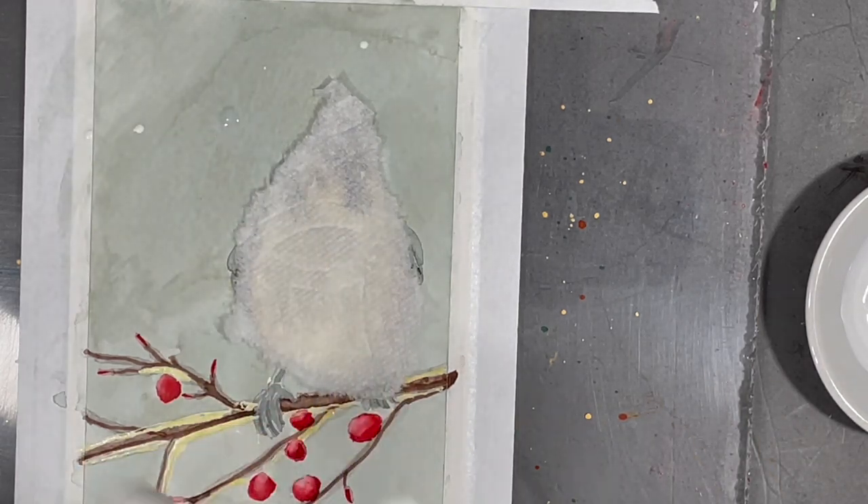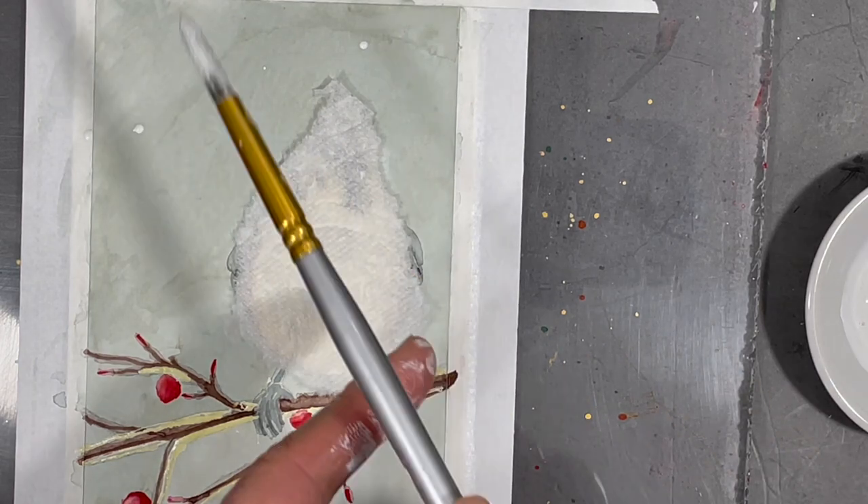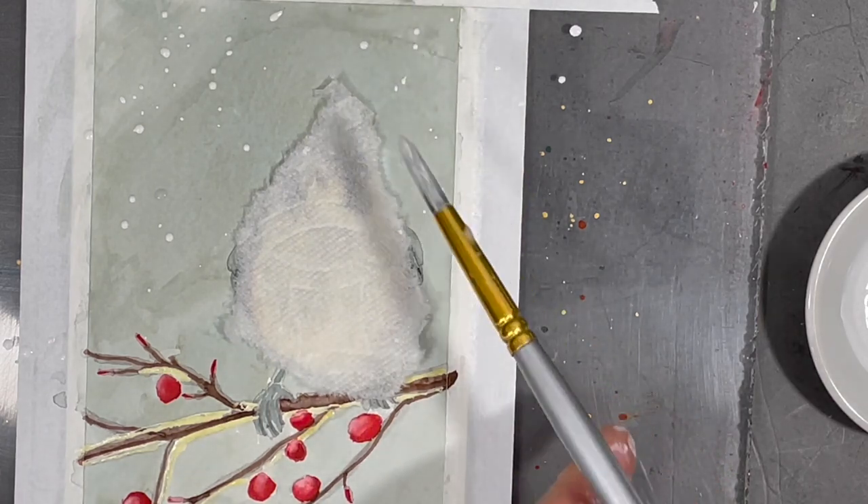I've decided to add some splatters of white paint to create the effect of snow on my painting, but I don't want to cover my bird so I've masked it with a little bit of paper towel.